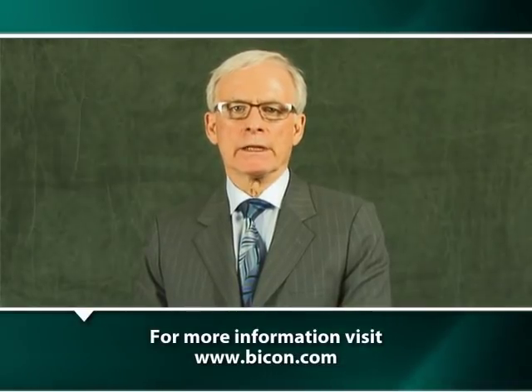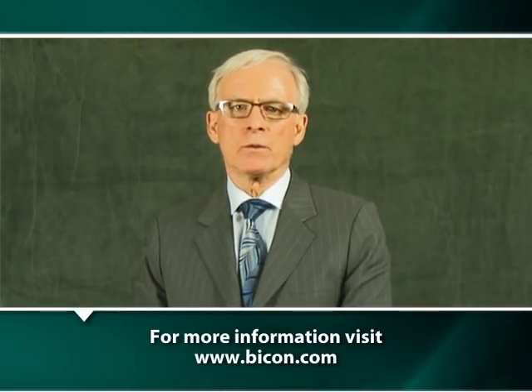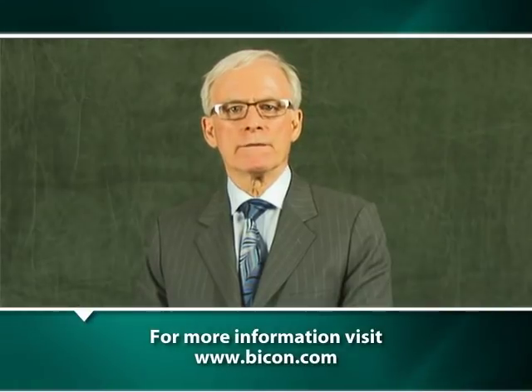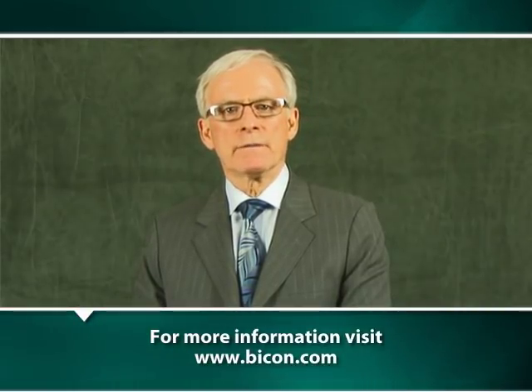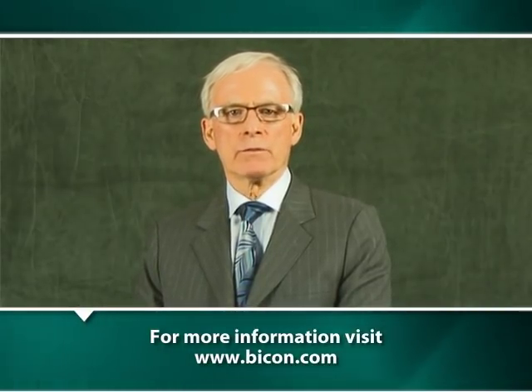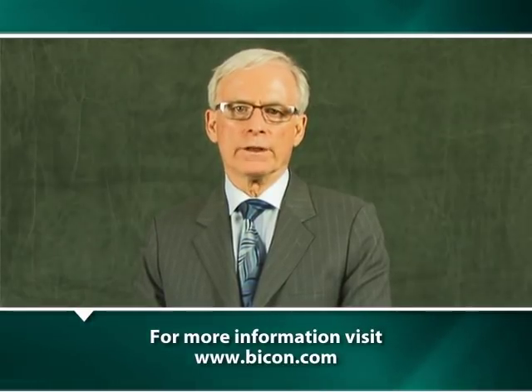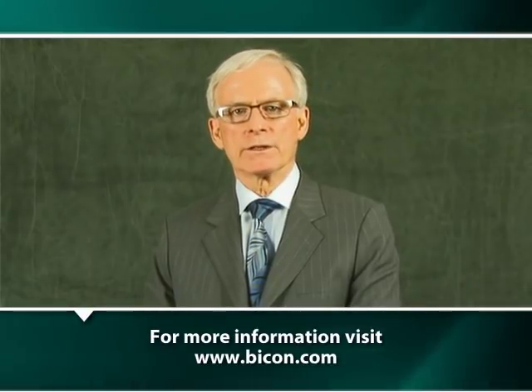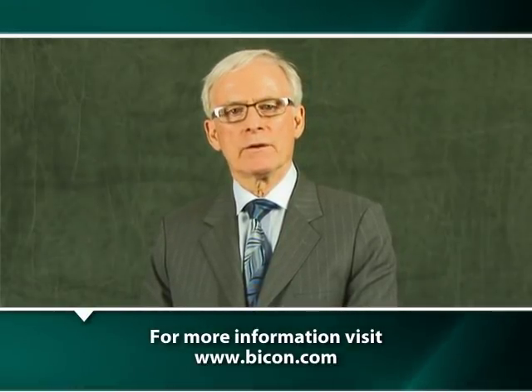As any experienced clinician knows, there are many different ways to achieve excellent clinical results for patients. The depicted techniques you have seen in this video are some of the clinically proven ways to restore Bicon implants. Hopefully, some of these techniques will facilitate your providing quality care for your patients. Thank you for having watched.